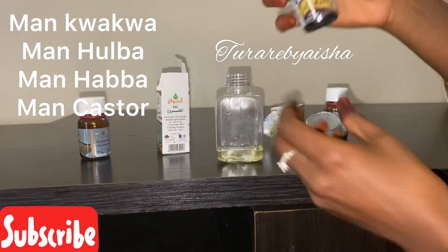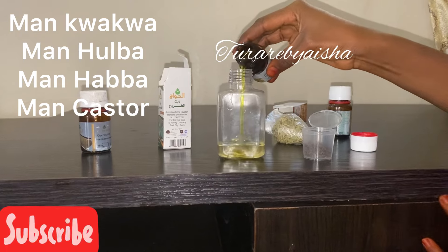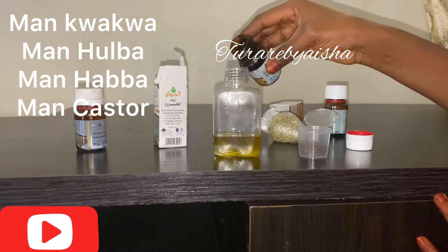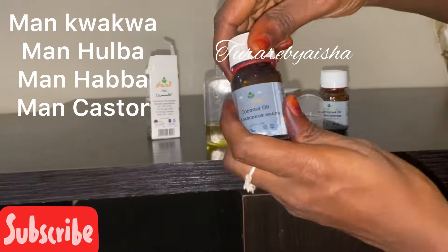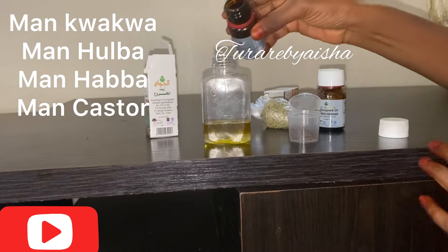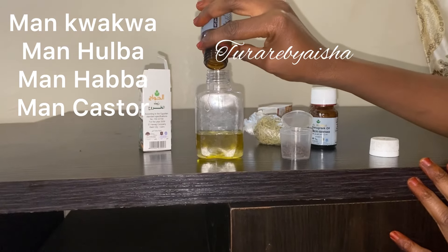These oils used in this video are very good for hair growth. Fenugreek is good for hair growth, castor oil is super good too, and black seed, coconut oil, and olive oil are all good for hair growth. You can just play around with whatever oils you have.